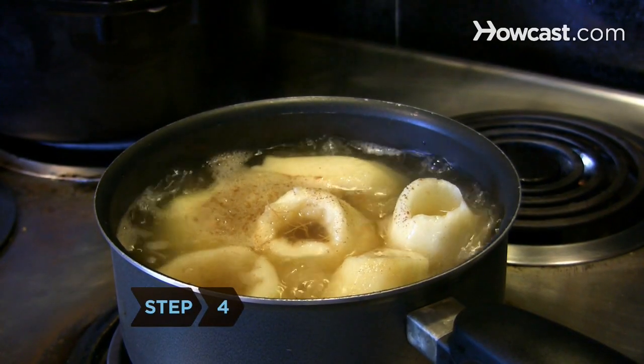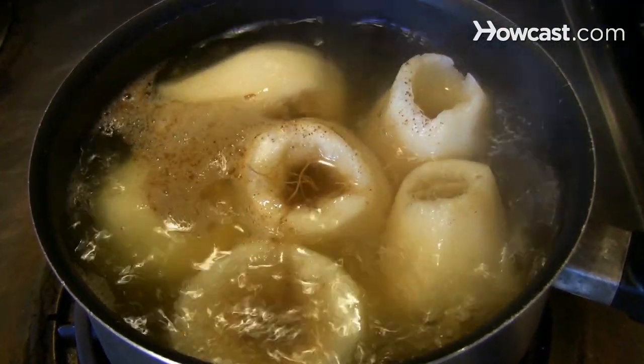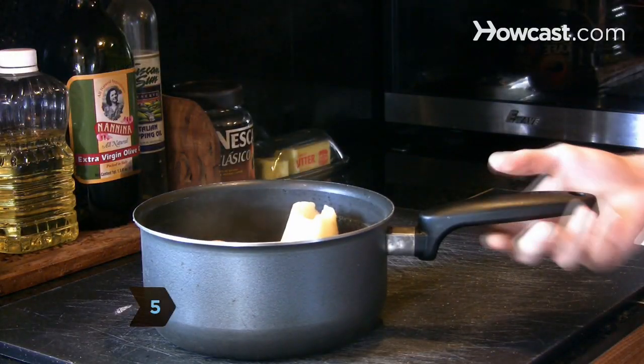Step 4. Cook pears on medium-low heat for 15 to 30 minutes or until the pears are soft and tender. Step 5. Remove the pears from the heat and allow them to cool in the cooking liquid.